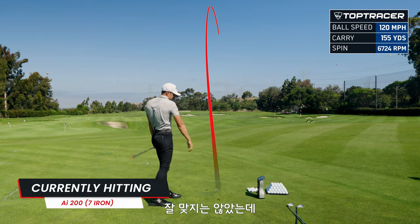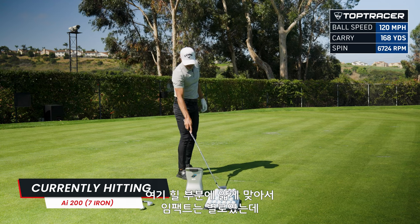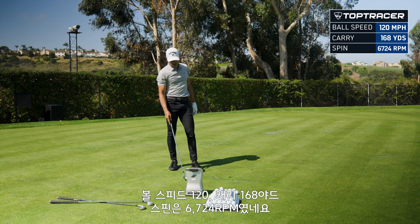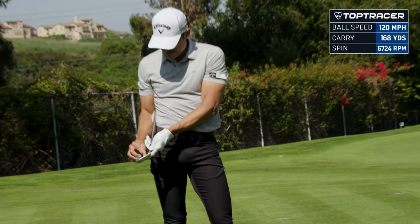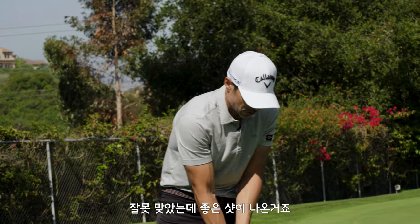Not a great strike — that was off the heel, skinny and heely, which is a terrible strike. But it still got out there: 120 ball speed, carried 168, spun at 6724. And I hit that out of the heel. So what does that tell you? These things are forgiving — I got a lot out of that shot.